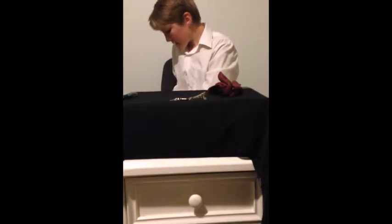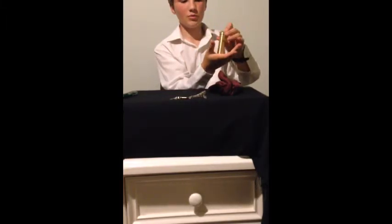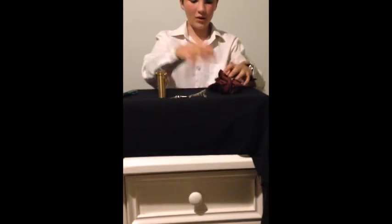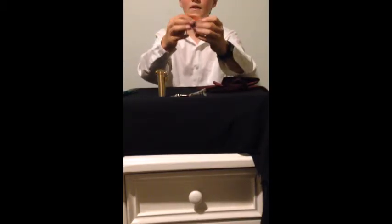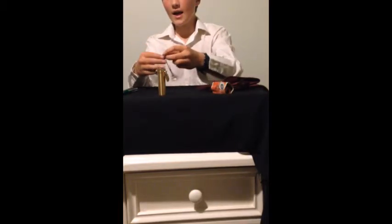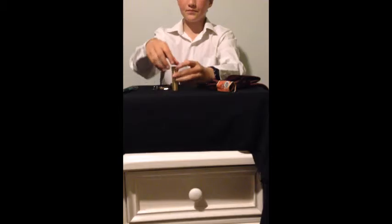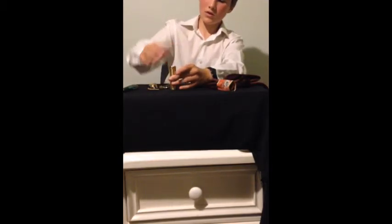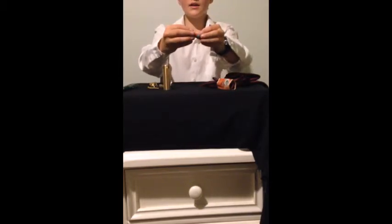Now, what I'm going to do is I'm going to grab out my glass bill tube, alright? And here, you can see that it's got quite a tight padlock on it. Now, what I'm going to do is I'm going to show you that it's disappeared and transferred into an Australian $20 note. And in here, I will unlock this to show you that there is a $10 note.